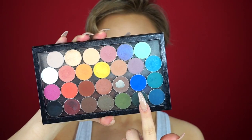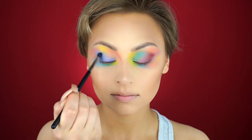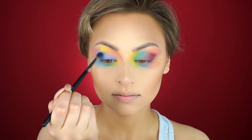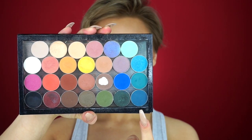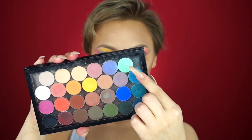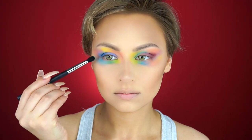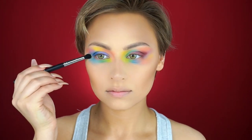Then I'm going to be doing the same thing on the opposite eye using Neptune. Now I'm going in with a little bit of Peacock to add a little more of a green tinge, and then I'm going to take Sure Thing — I just kind of wanted to use that mint color, so I'm blending it into pretty much anywhere it'll fit.